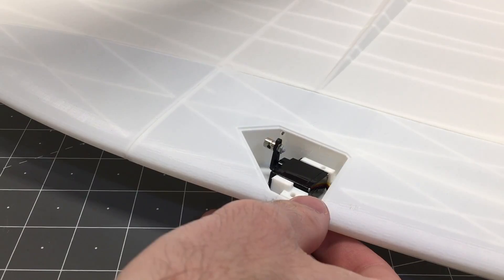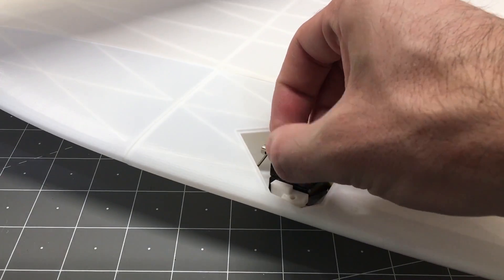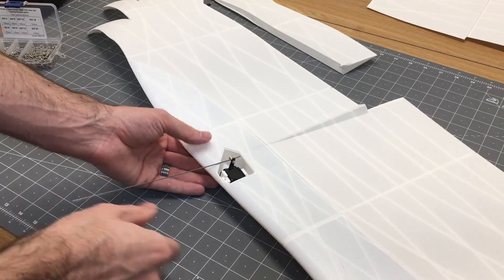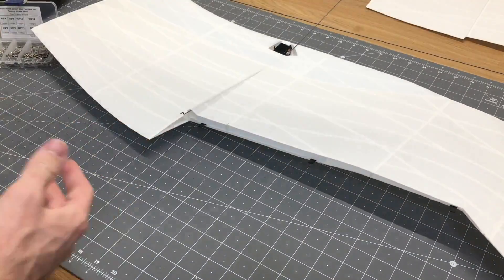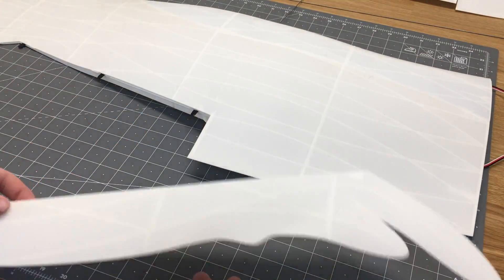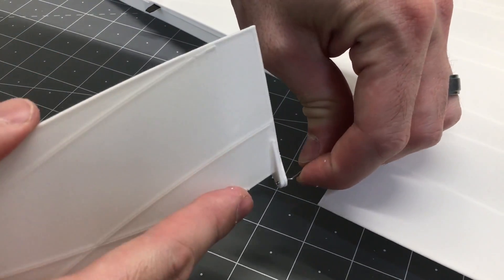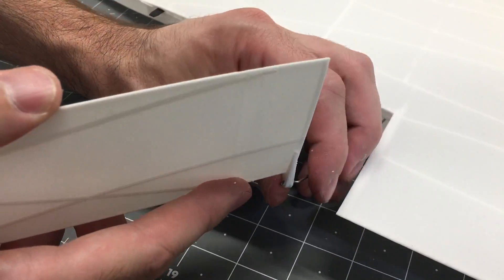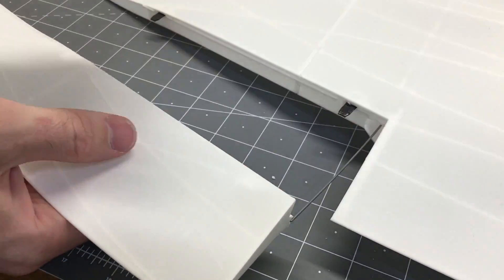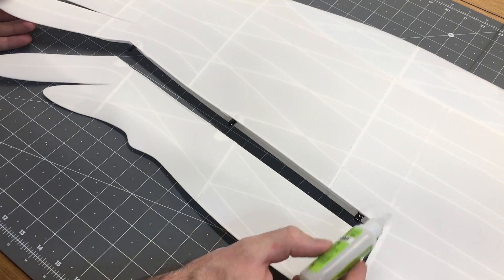We're going to put a Z-bend in a 1.2mm wire and feed that into the wing — those holes you cleaned out before gluing the lightweight PLA and PLA together, make sure those are clear so this wire goes into place. Insert that through the servo so the Z-bend is sitting in the correct location. Then we'll hook up the aileron and add a little dab of CA glue to the TPU hinges to insert the aileron in place.